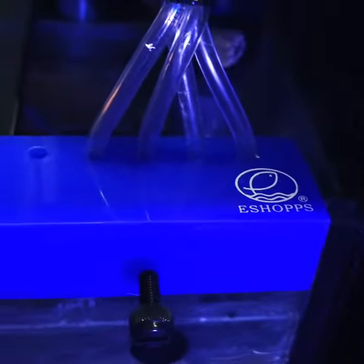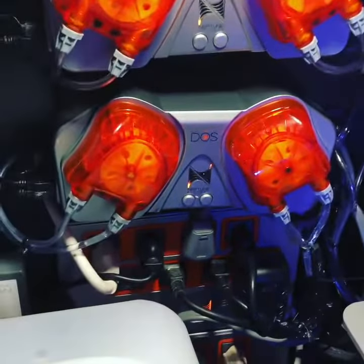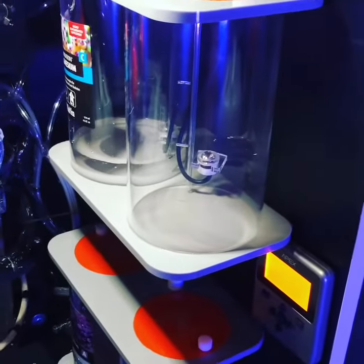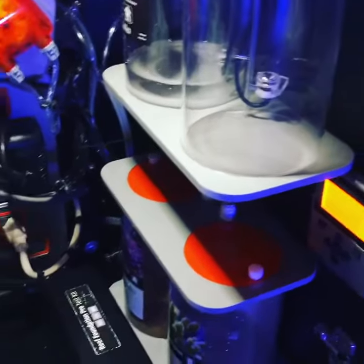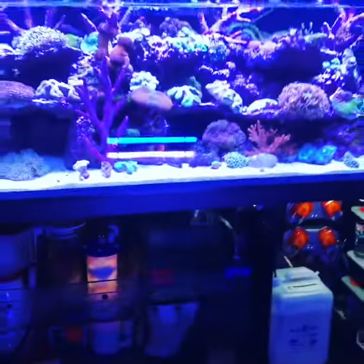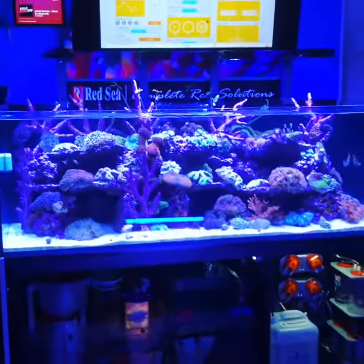ATO's set up. We switched out the holder to an eShop's doser airline holder. We re-racked everything over here, added the doser extra container, and our display board there. I think it looks pretty good. Come on in and check it out, guys. Have a good night.